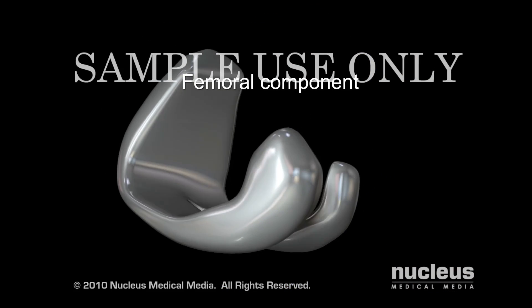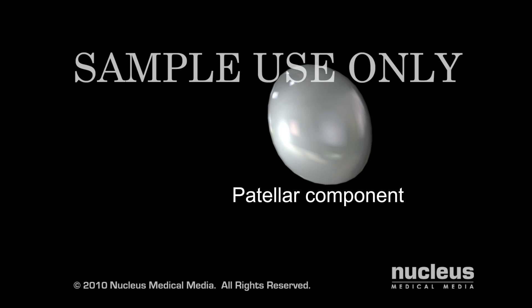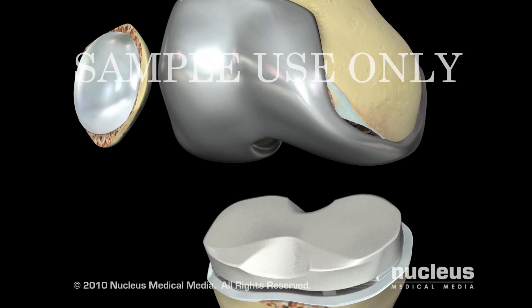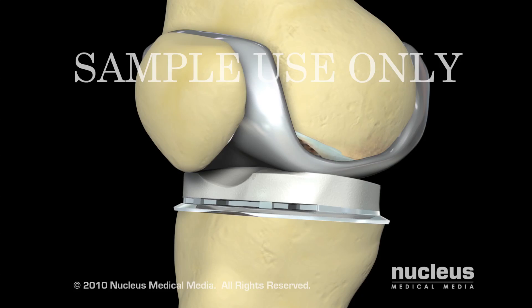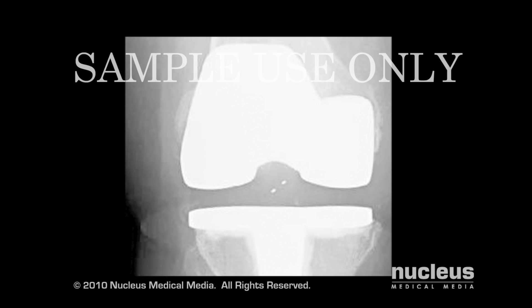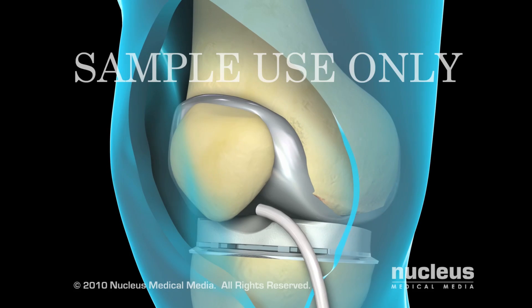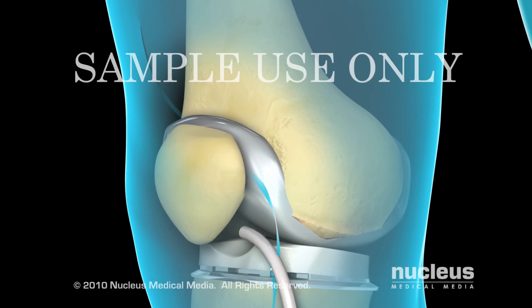The prosthetic knee generally consists of a femoral, a tibial, and a patellar component. Once the ends of the bones are prepared, your surgeon will cement the new prosthesis into position. Before your incision is closed, an x-ray will be taken to ensure that the new components of your knee are positioned correctly. Your surgeon will close the incision with stitches or staples, and temporarily leave a drain in place to remove excess fluid.